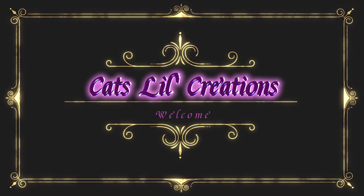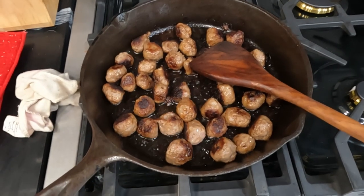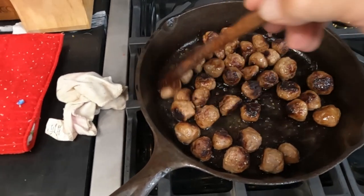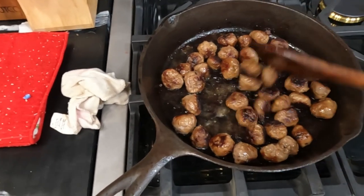Hello everybody, welcome to Cat's Little Creations, this is Cat. Tonight I'm gonna be cooking in my new kitchen. My grandson wanted French bread pizza, so I'm making one side pepperoni and one side sausage.